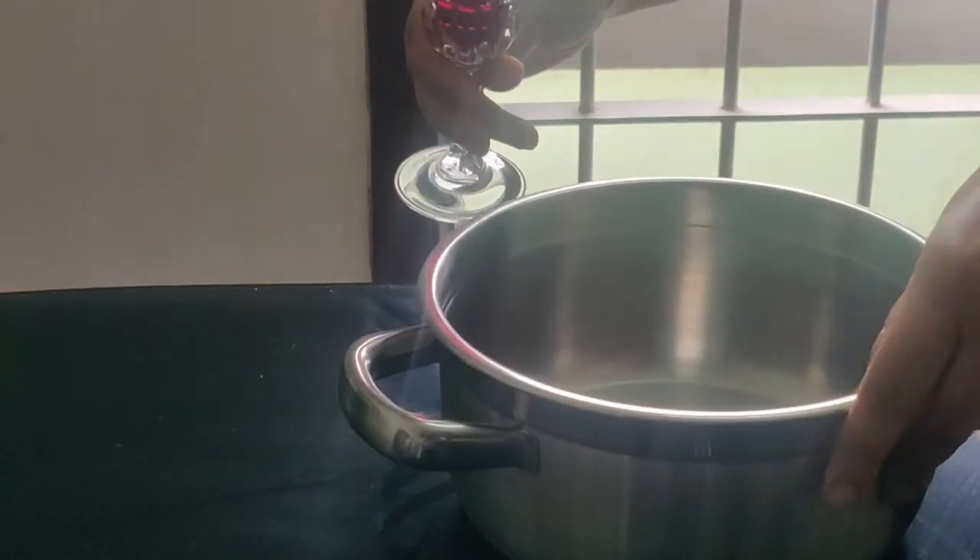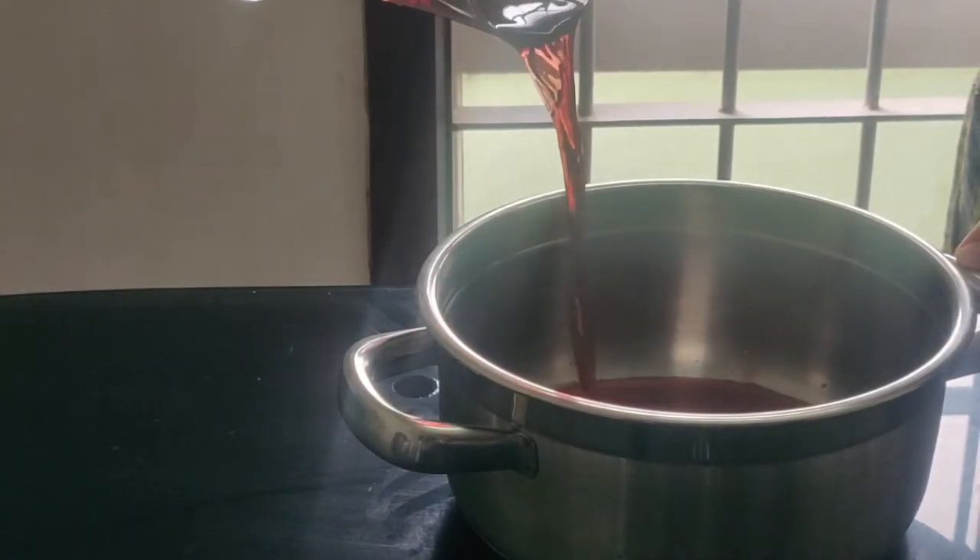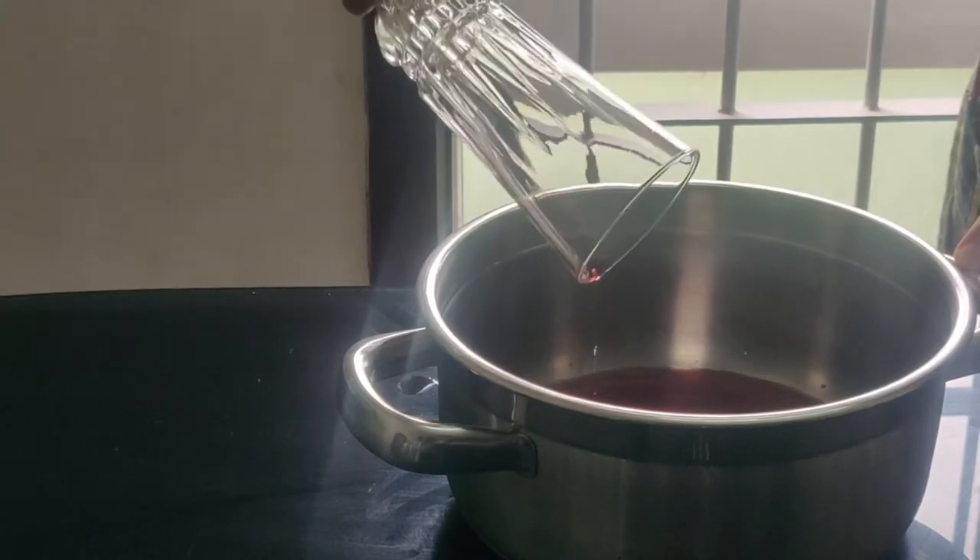Add the marinade in a pan. We will use 250ml of red wine and reduce it down to 125ml for the reduction sauce.